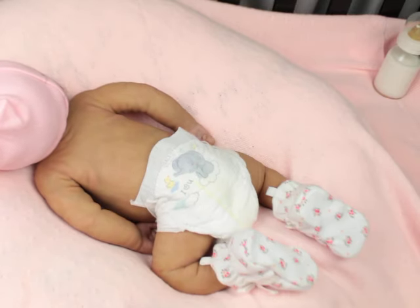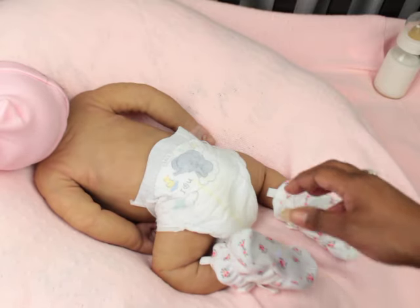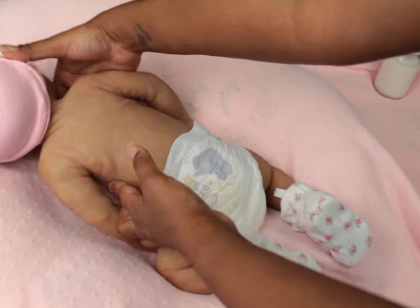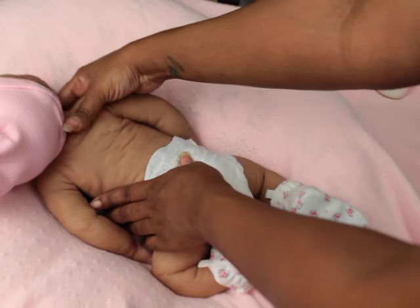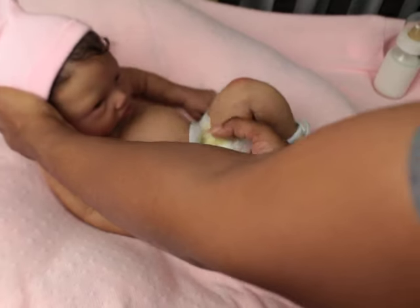She has little cute wrinkles — the wrinkles are not always there, but as you move her the wrinkles come in.